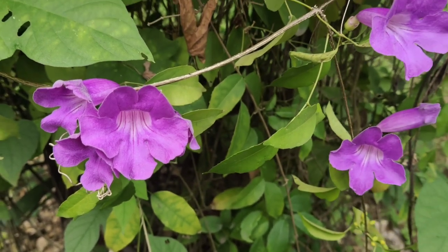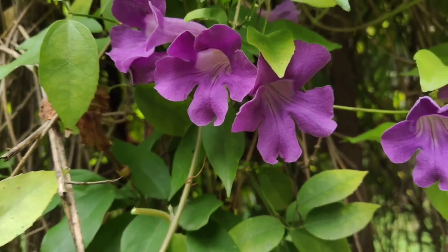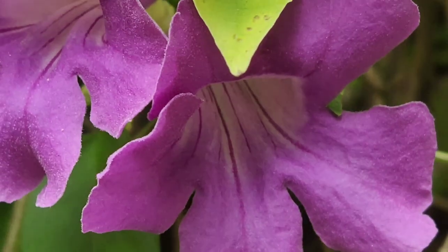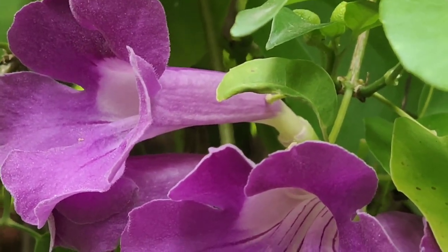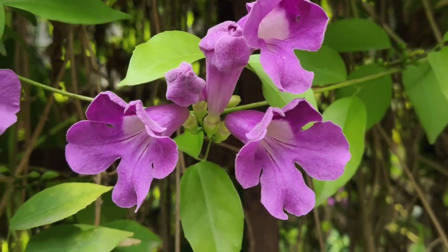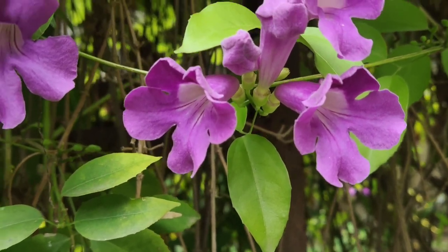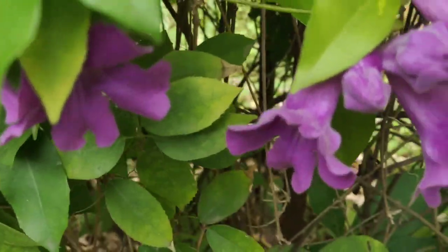The middle leaf on a stem may fall off, allowing a tendril to grow and cling to structures. Blooms start in the spring and last through summer. You have to prune the plants — if you want to get more flowers, prune in the summer for more flowers.